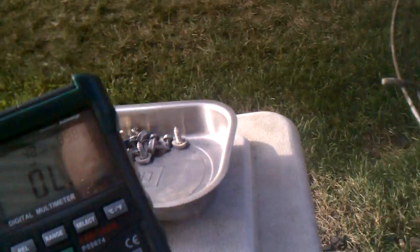So this should be around 6,000 ohms — we'll test it. I just kind of looped the wires around the probes like that and should get a reading here.